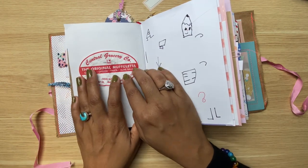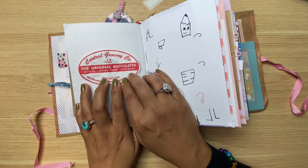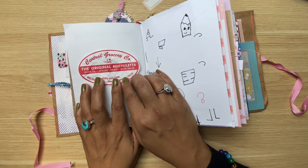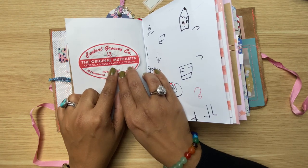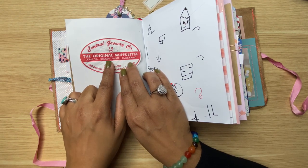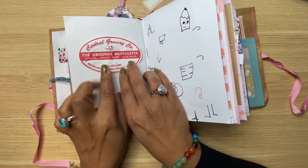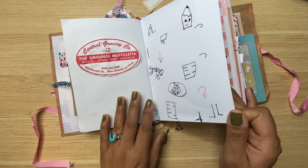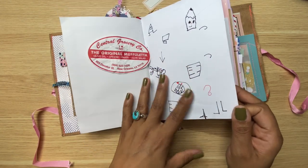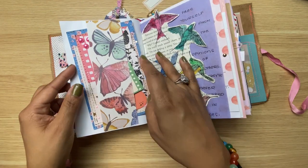Over here I've got this that I'm still working on. My husband had a conference in New Orleans and was gone for a week, and all I got was a muffuletta sandwich — just kidding. I'd never had one, and apparently it's the thing to eat when you go to New Orleans, so he brought me one and it tasted delicious. I just want to keep it because it was really nice of him to lug a whole sandwich over.